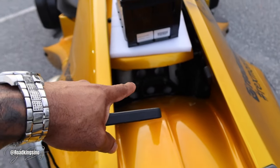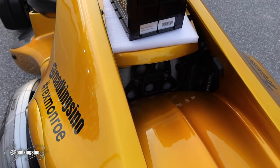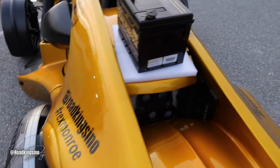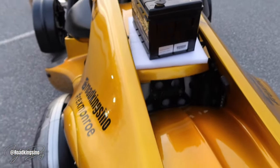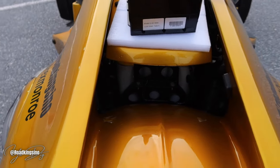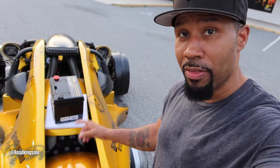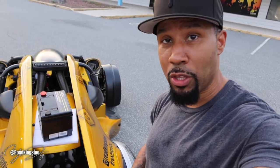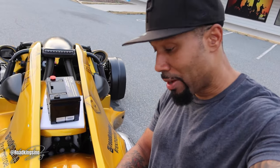So let's start with the Optima battery first. This is a D34 group battery, dash 78. It's a 12-volt battery, 55 amp hours, 750 cold cranking amps. Weight — this is the big determining factor and one big reason why I went with this battery. This Yellow Top weighs 43.5 pounds — almost 44 pounds.